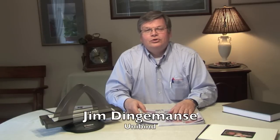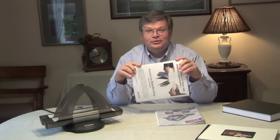Hi, my name is Jim Dingmans. I'm with Unibind and today I'd like to show you a unique way to bind your presentation for your customer. If something comes off your printer, all you have to do is take it and put it into our spine and we're ready to bind. It's that simple.